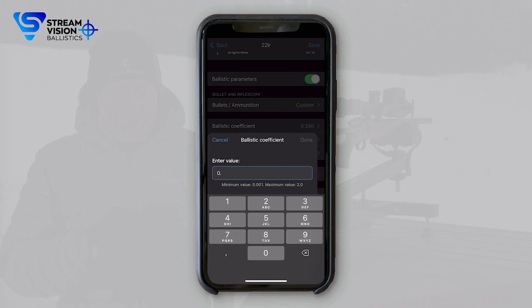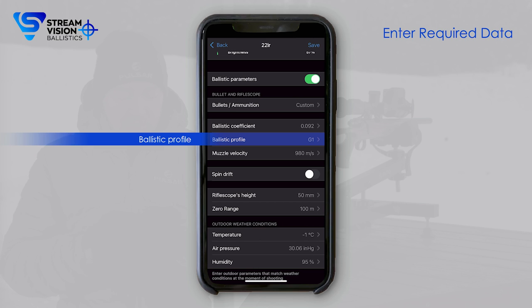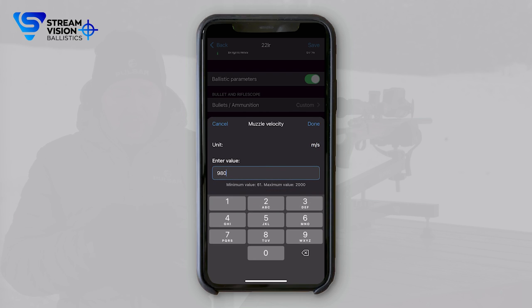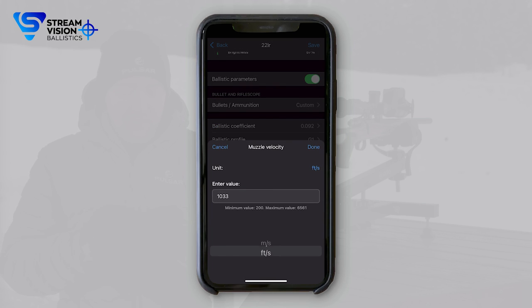Starting with the ballistics coefficient, it's 0.092. The ballistics profile is G1, but you can also choose from all the different ones. Muzzle velocity is 315 meters per second — you can choose feet per second if you wish, and it automatically changes based on the calculations. But we will be using meters.